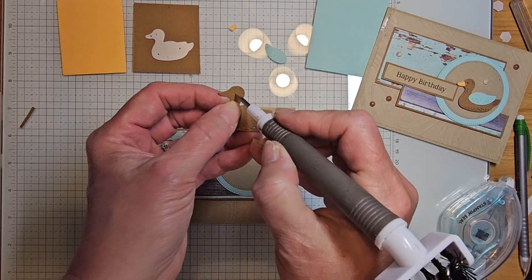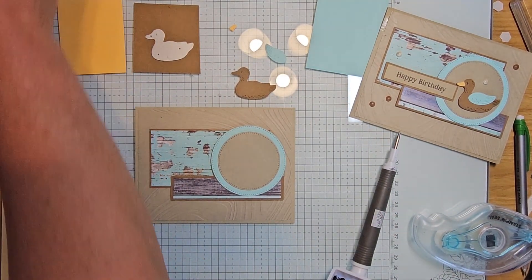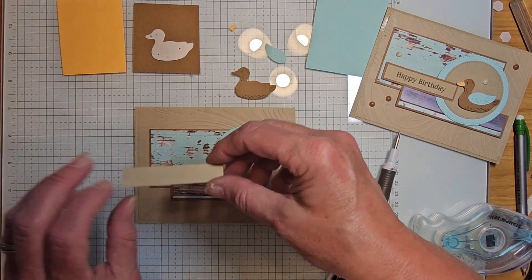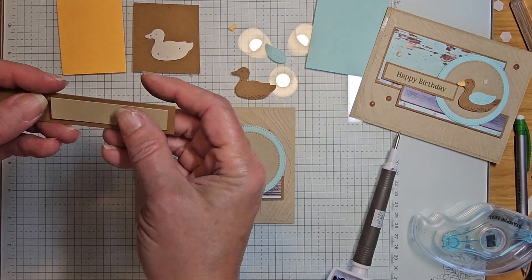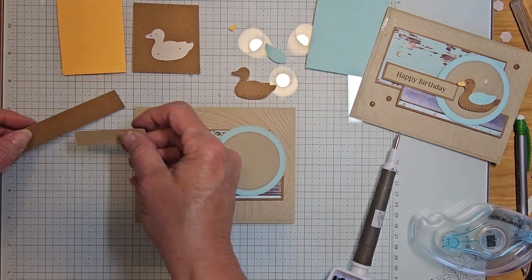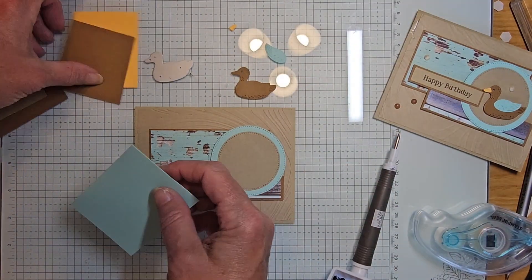I'm going to pop the eye out — poke his eye out, there we go. Let's put these back in the container so I don't lose them. I have a small half-inch strip of crumb cake, and a three-quarter inch strip of pecan pie — you'll be trimming that down to fit. I've got these cut, I don't have to get these done.